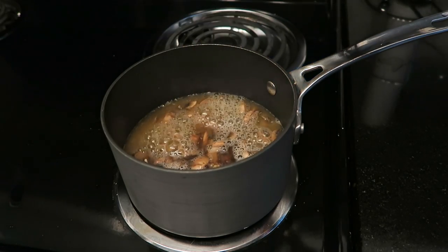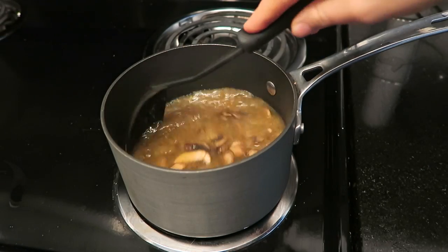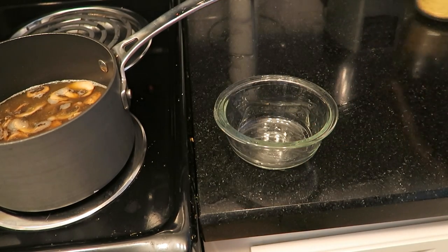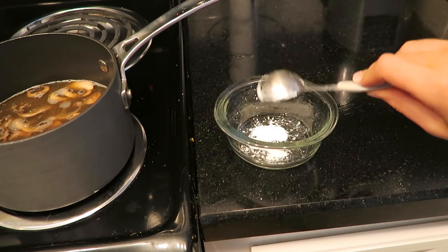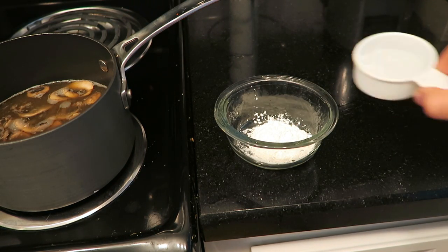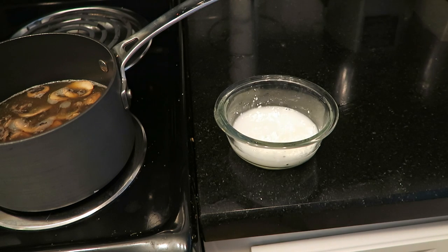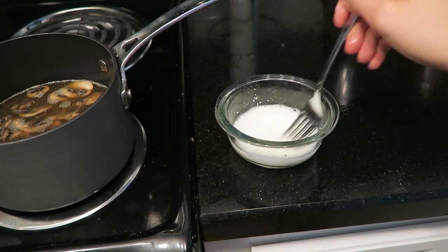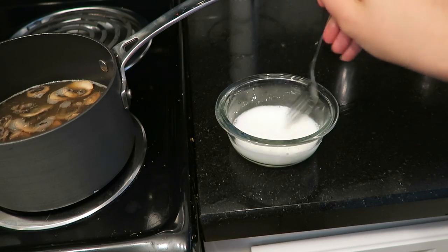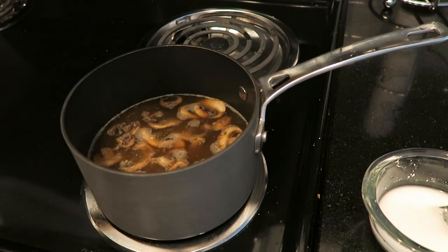Next we're going to make our slurry, which is a fancy term for cornstarch and water. Add 1 tablespoon of cornstarch and a quarter cup of cold water and mix this together. This ensures that when you add the cornstarch to the pot, you don't have any leftover clumps and everything mixes evenly.